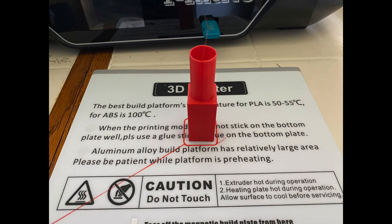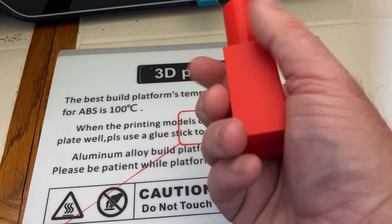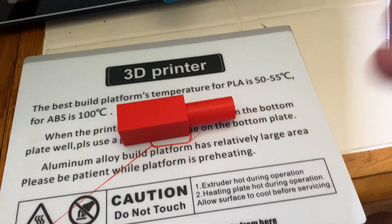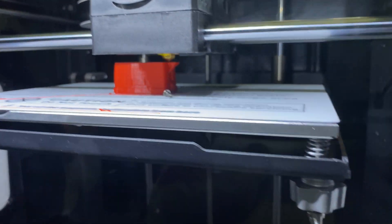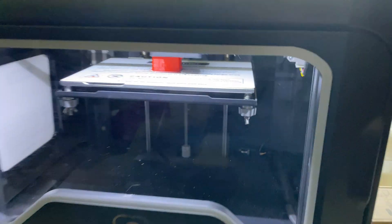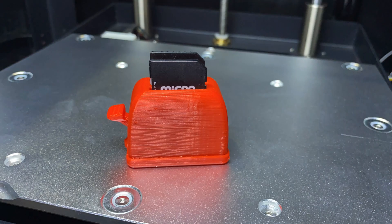So this is my first print. It was a test print file that came on the SD card included with the printer. I'm not exactly sure what it is, but it holds a pen. It prints nicely with sharp edges. That was my first test print. My second actual print of something I decided to make was an SD card toaster. You put the SD cards in the two slots at the top, and it has a lever that pushes them up. And actually it's functional — it was functional right away when I printed it.